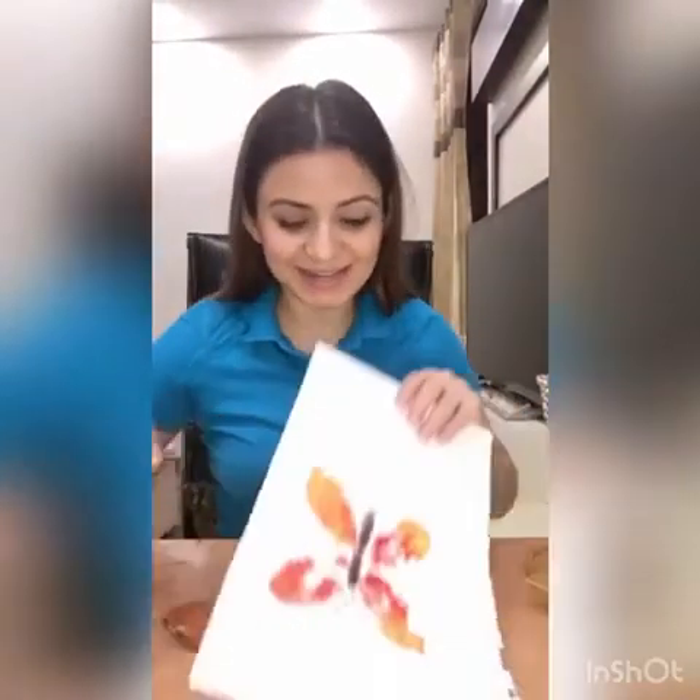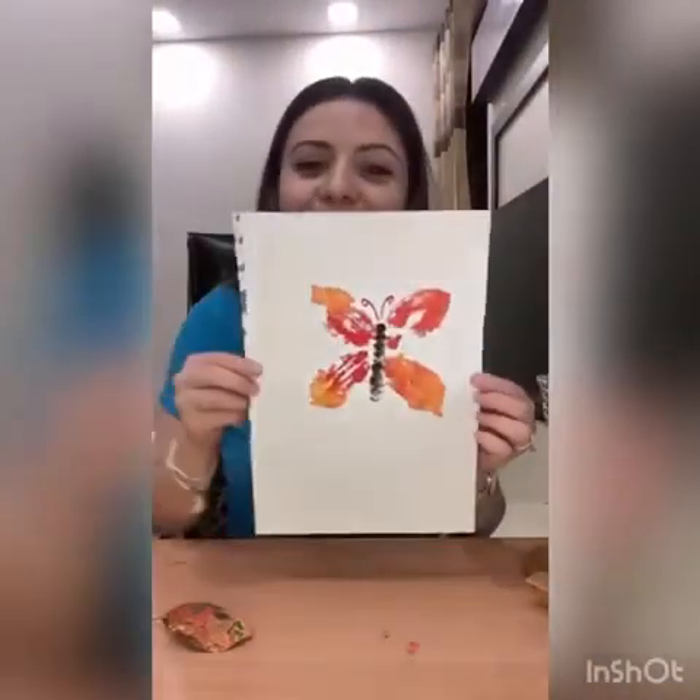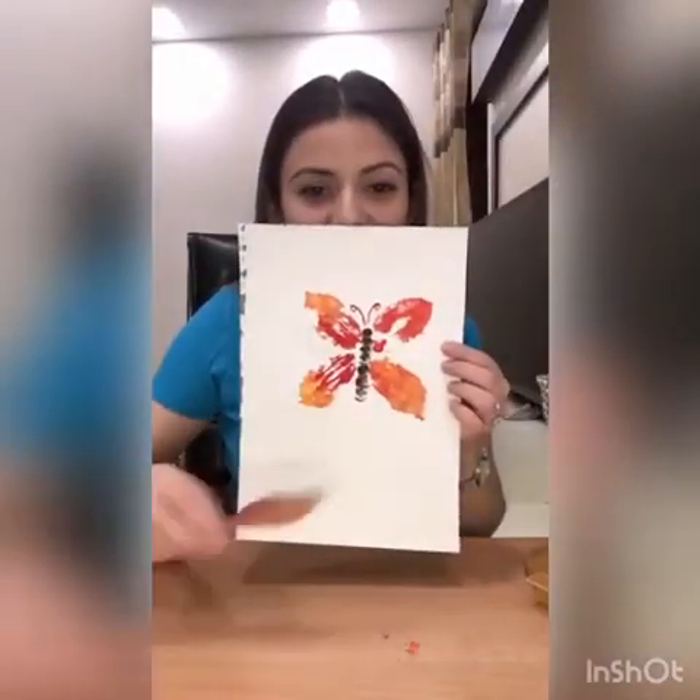And look what I've made — ta-da! Butterfly! With this leaf. Yes! You can make anything whatever you want to make. Fish, line, anything.